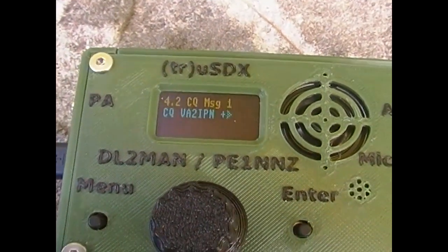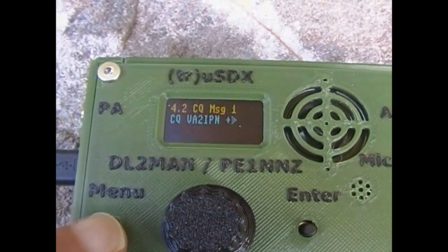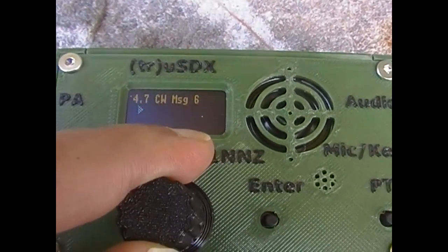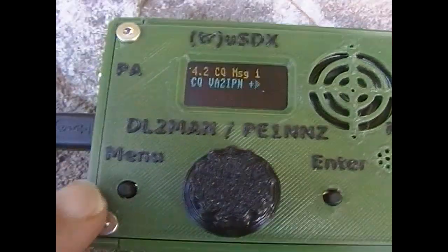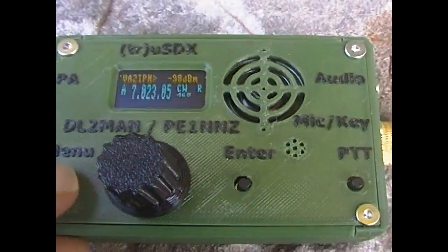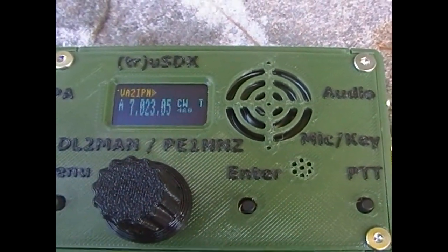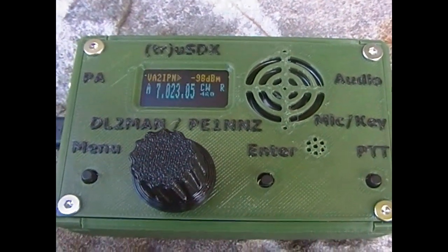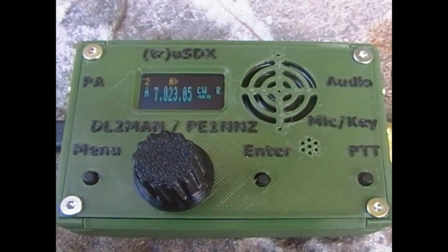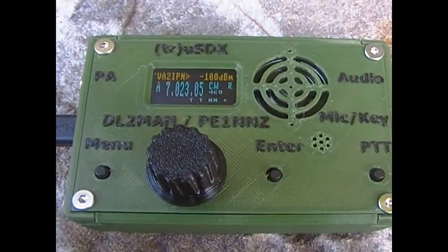There we go — CQ message one. Now this one came programmed in when I bought it; I gave them my call sign and they automatically programmed it in. There are six different programmable messages — I'll go through those a different time. I've got this programmed for a 10-second delay between calls. A couple of seconds and it'll do it again — there it is. Another 10-second delay and it'll do the same call again.